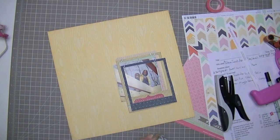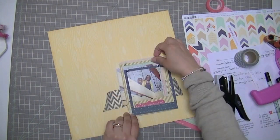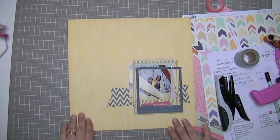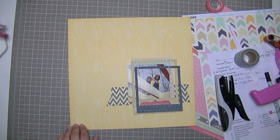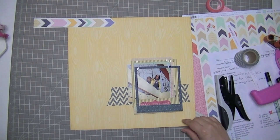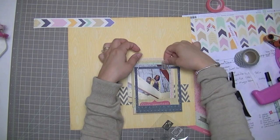I stapled them both in place just so they wouldn't — I didn't want to glue them down because they're over so many layers, I didn't want to commit to sticking them to anything. So I decided to use a piece of gray washi tape, also from my stash — it came in a Studio Calico kit a while ago — so yeah, there are a few things that aren't from the kit.